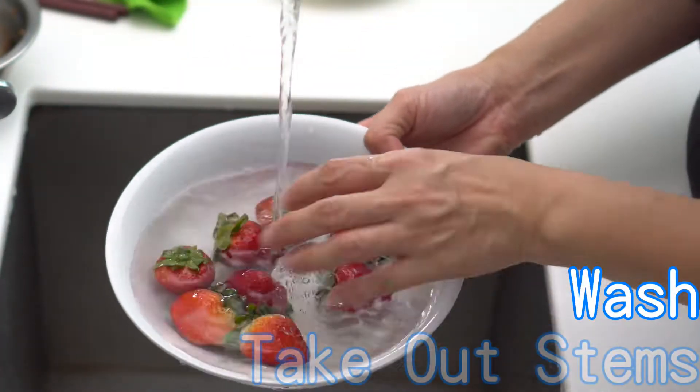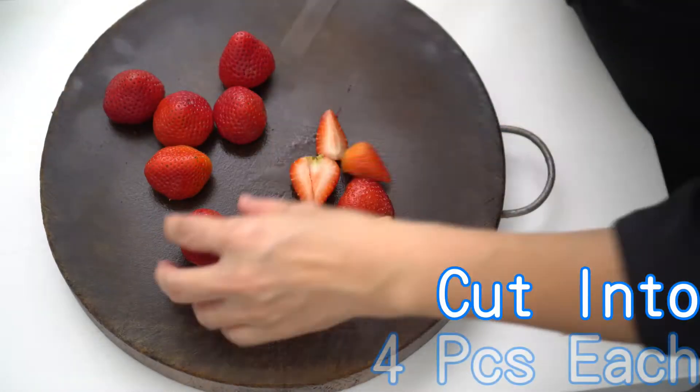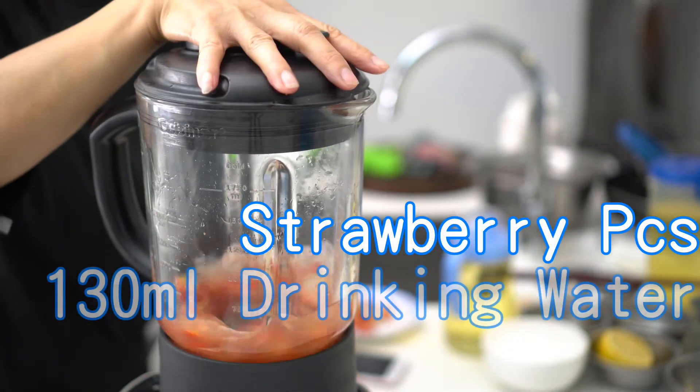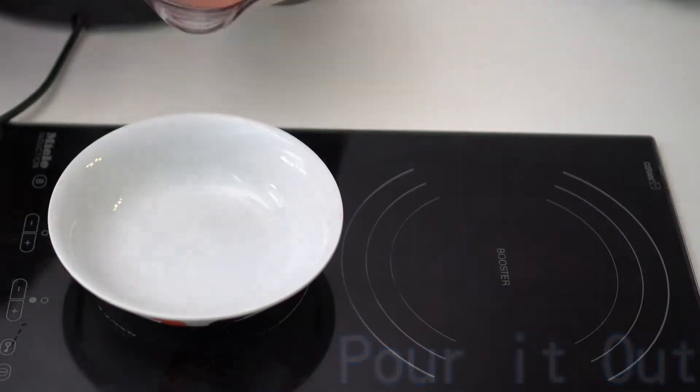Wash strawberries under running water and take out the stems. Cut 6 pieces of strawberries into 4 pieces each. Add the strawberry pieces and 130 ml of drinking water into the blender. Use medium speed to blend until liquid and pour it out.